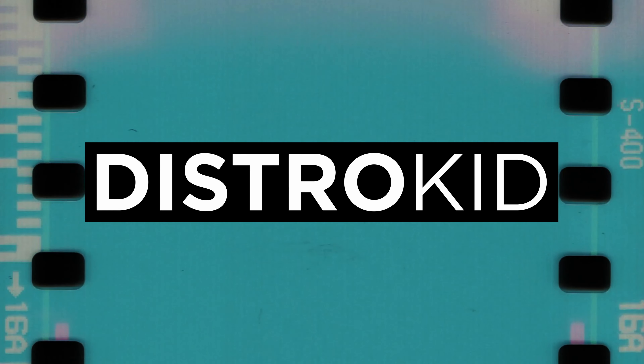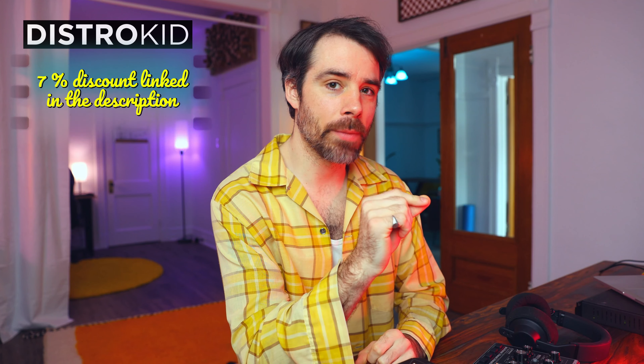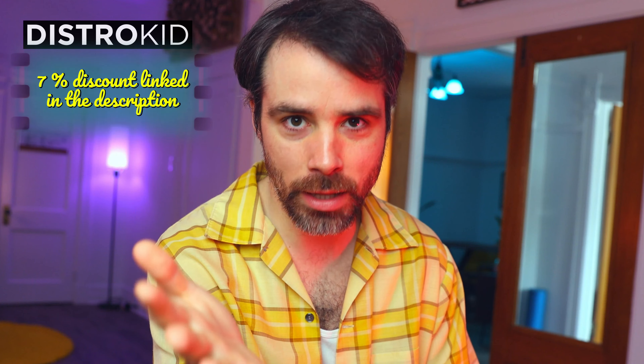So if someone from Benny Dub watches this video, let's work together. This video is sponsored by DistroKid — a music distribution platform specifically made for independent artists and producers, much like myself, and very possibly you as well. We'll be getting into a few reasons why I think they're awesome later in this video.